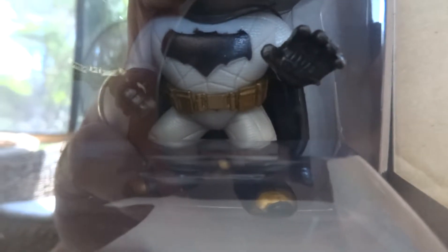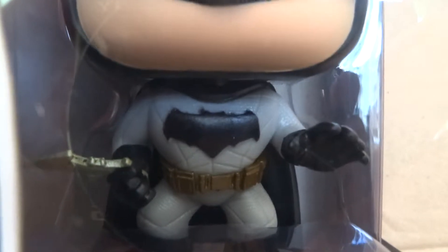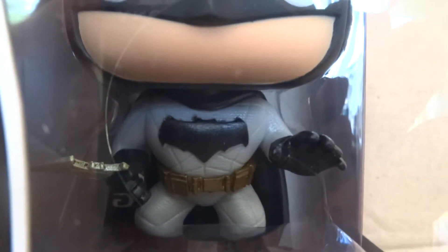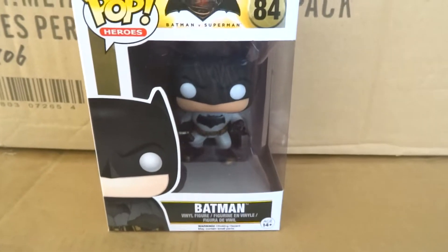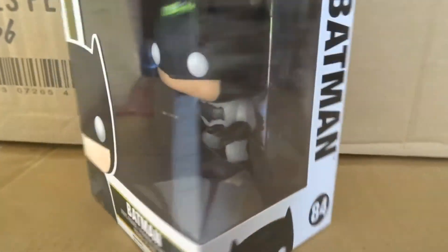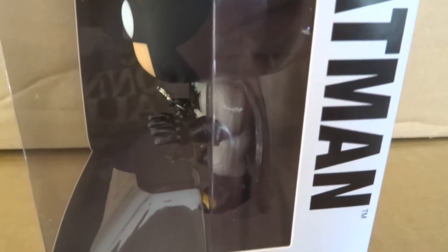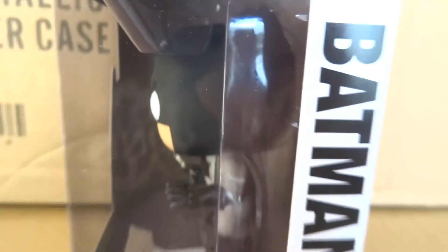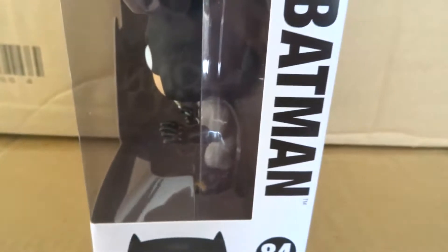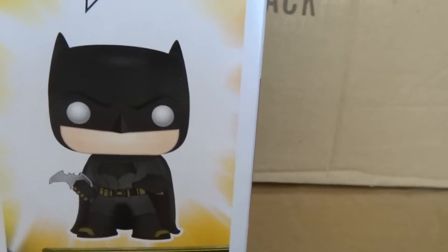Batman from Batman v Superman here is the main man and let's have a close-up look at this guy. You've seen for the first time so he's got his new style of uniform on now, that nice thick strong gray material. He's holding his little weapon in there, the bat logo ninja throwing thing.